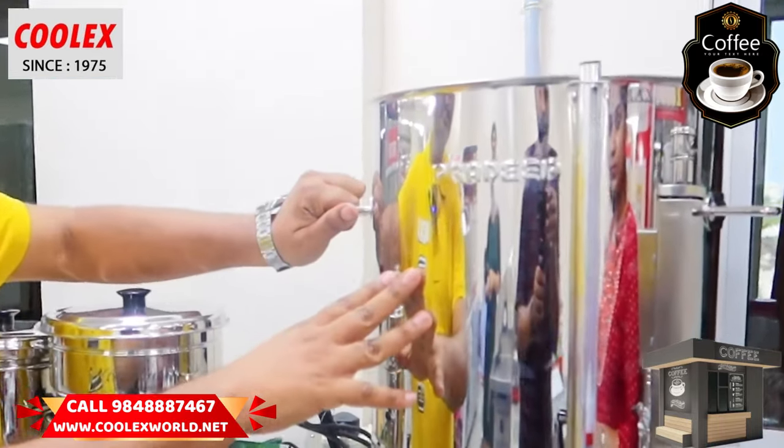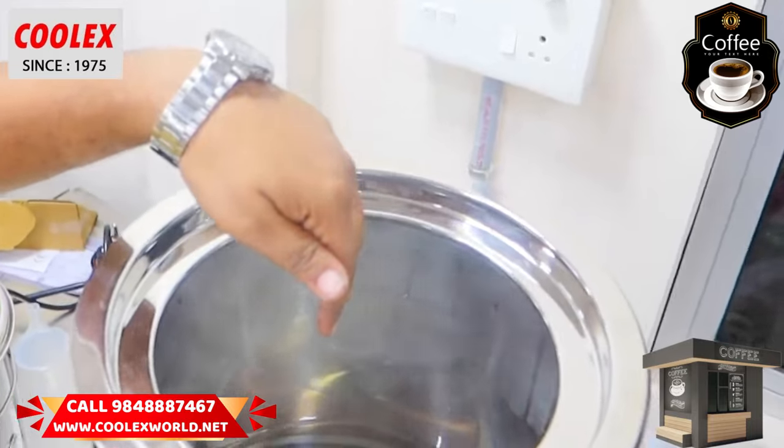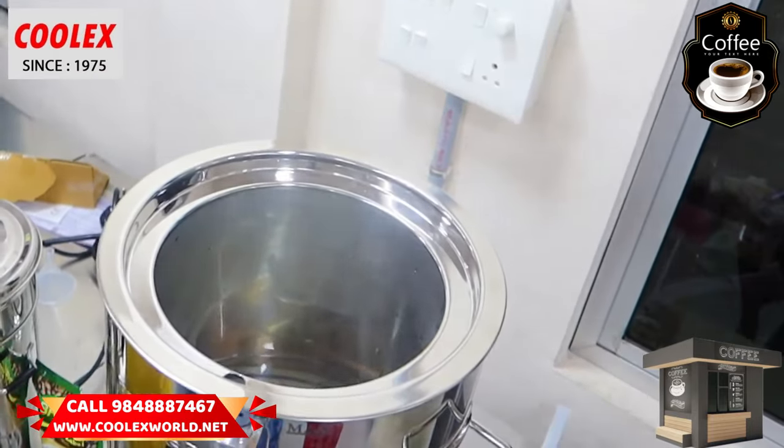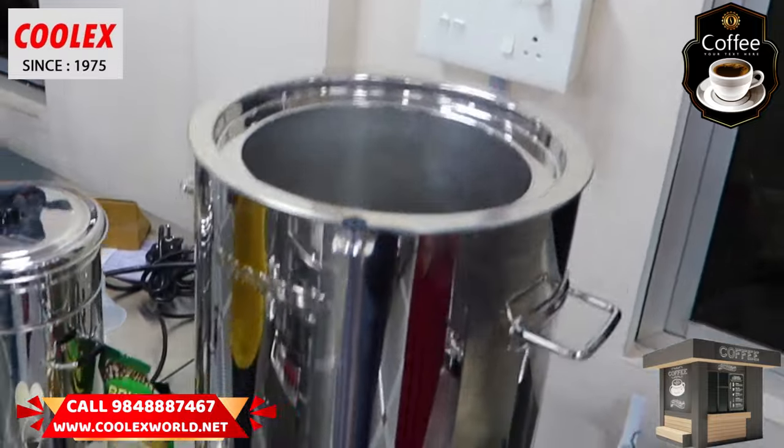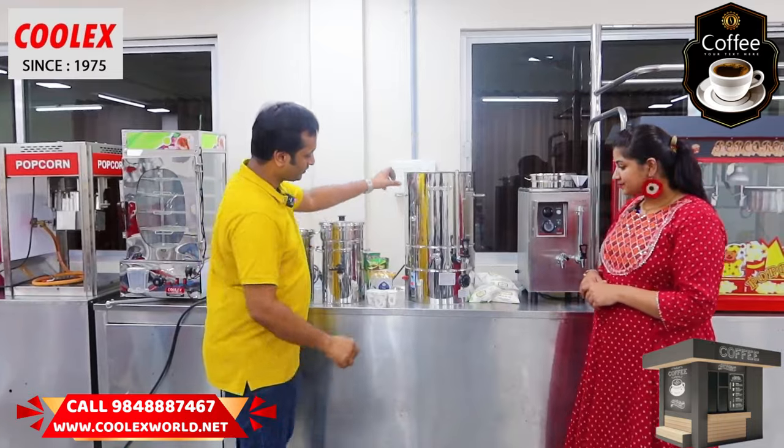What is the milk boiler? There is a water heater inside. In this water, we can boil the milk. It will boil the milk overnight. This is an automatic machine.